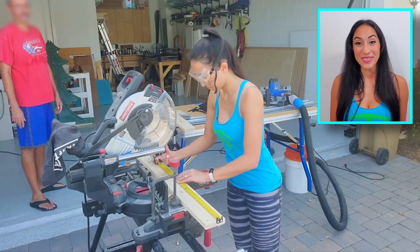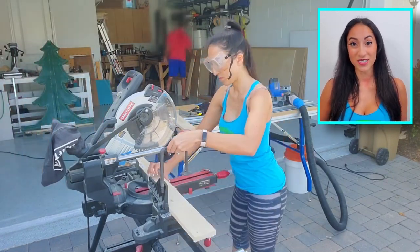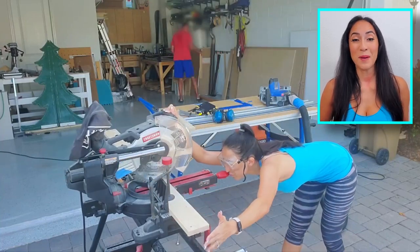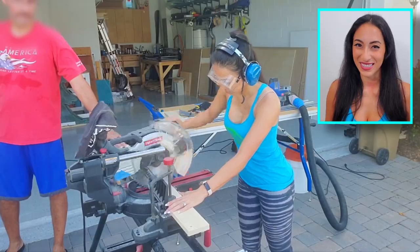Luckily, I was able to borrow some tools from a family friend. You can do this entire project with a track saw, but since I had access to a chop saw, I decided to use it.